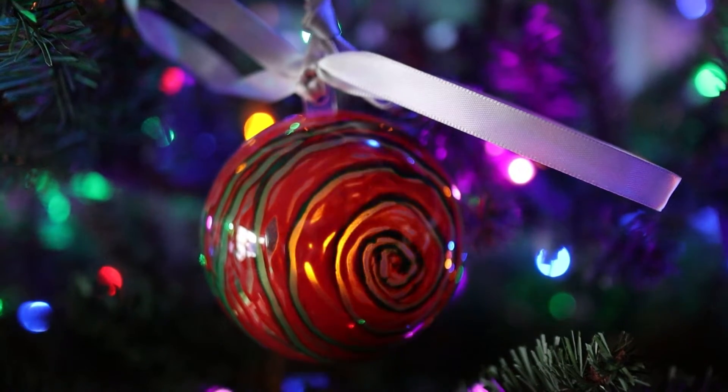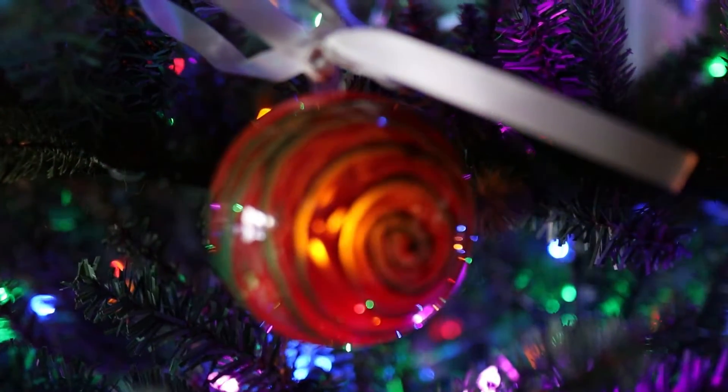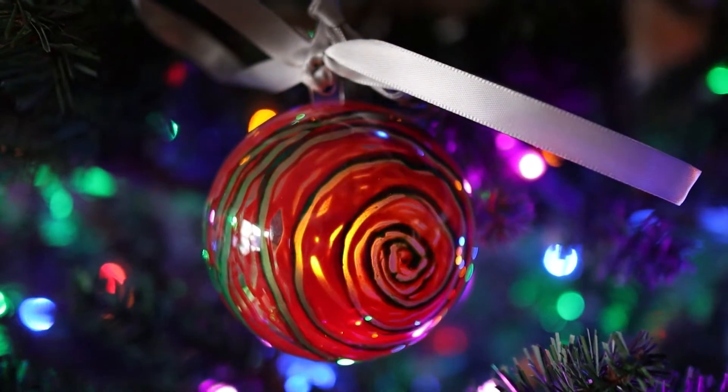Hi everyone and welcome to STEAM Powered Family. Today we have a really cool crayon melt Christmas ornament project that we're doing with the kids.